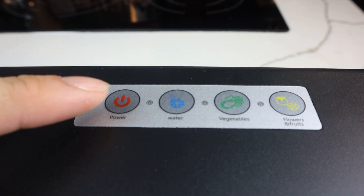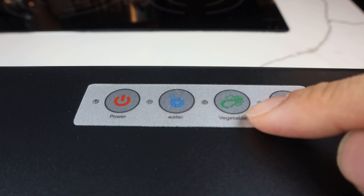On top of the light is the control panel, with the power button, water pump button, vegetative light mode, and flowering and fruiting light mode.